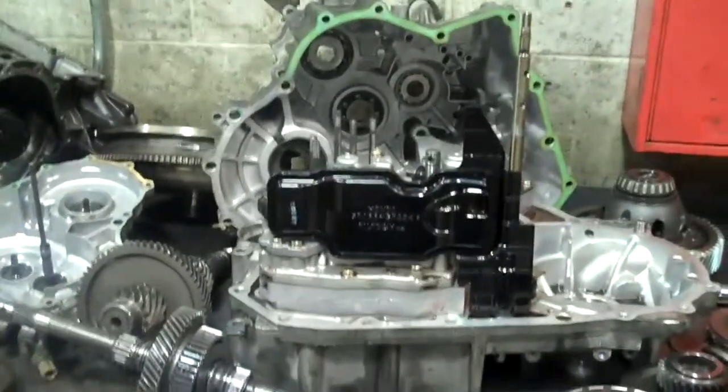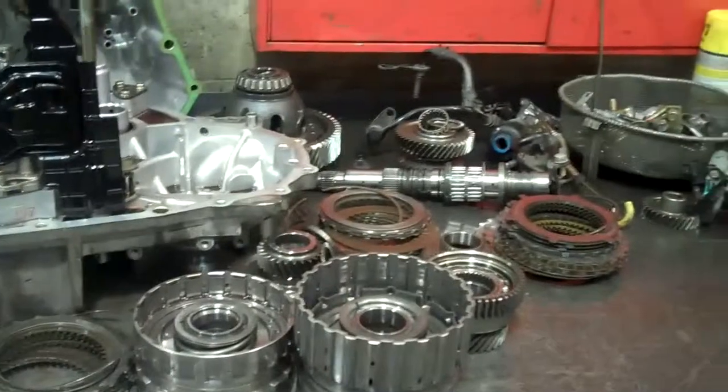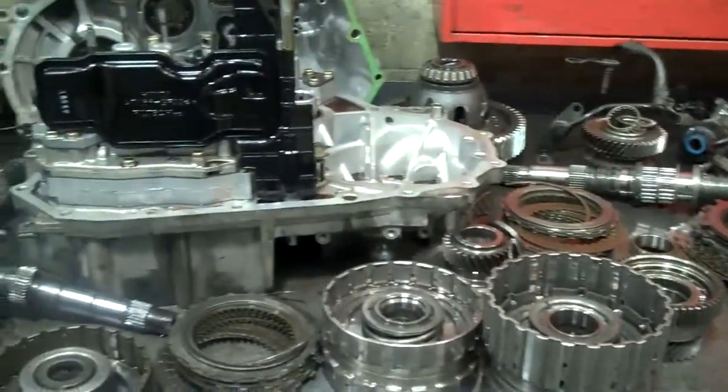Okay Randy, we have your transmission out and disassembled on the bench here. I'm going to have my master builder Carl walk you through and show you what we found.